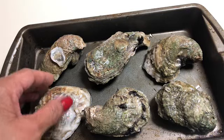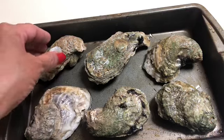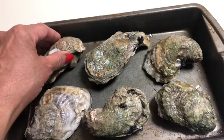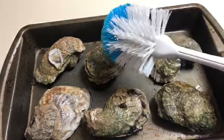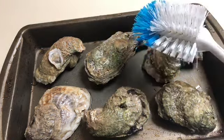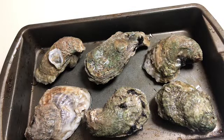Make sure and wash your oysters really well before shucking them. I like to rinse them under cold water, but if there's a lot of sediment on them, you can use a vegetable brush, something like this, which works really well. That way you can scrub the shells and get any excess sediment off.